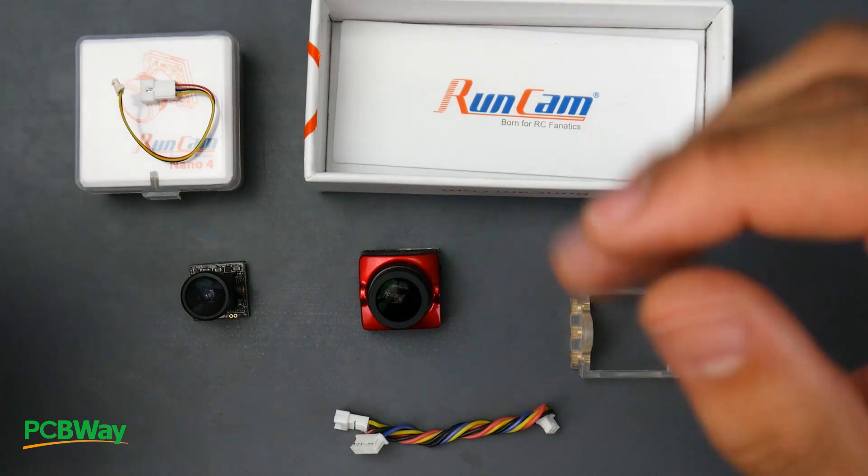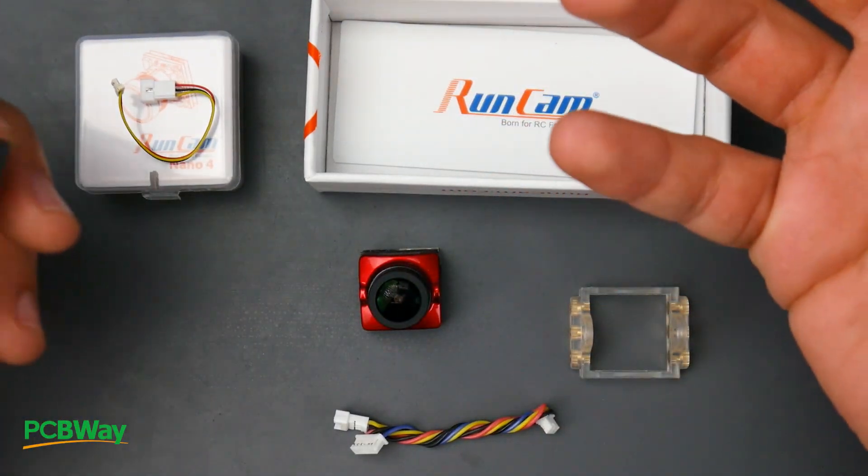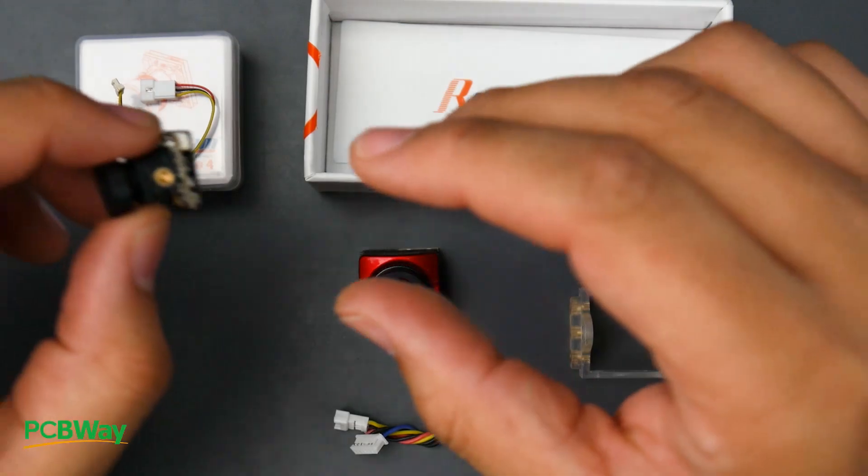Today we're going to be looking at two cameras from Runcam. We're going to be testing its latency, weight, and checking over its accessories.